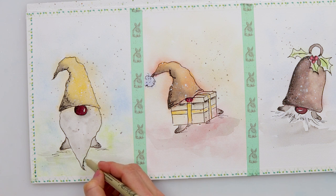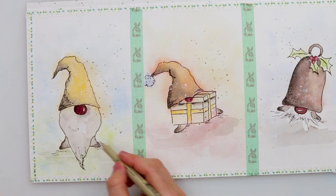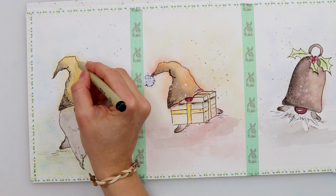A couple more details to the beard of the first one and I think with that I'll be finishing the doodles and finishing the gnomes.